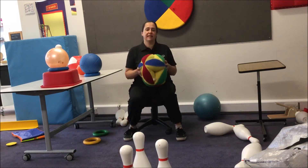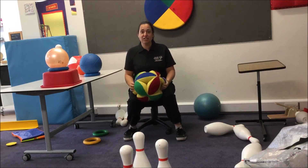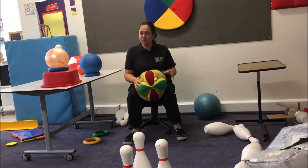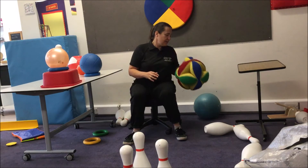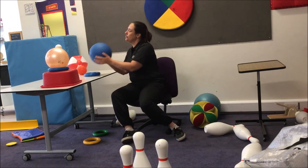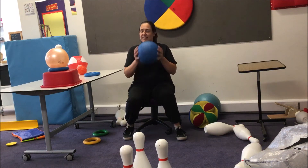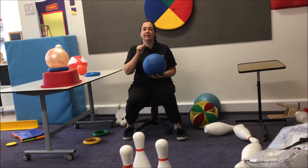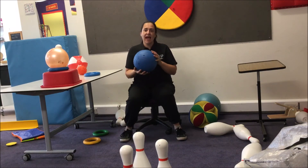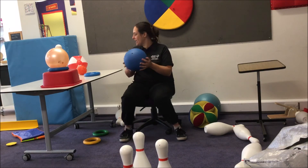Big soft balls like this that also have a bell in them are very good. They're heavy, so you have to make an effort to kick, but you can kick them in bare feet or stocking feet because they're nice and soft and won't cause any bruises on those toes. Then you can use bigger, harder balls. This is a standard goal ball — it's heavy, it's got a bell in the middle, and it's hard, so it gives good feedback through shoes. And because it's heavy, it will knock down plenty of skittles if you kick it.